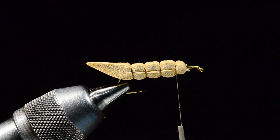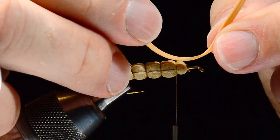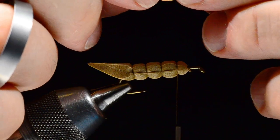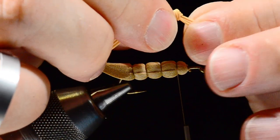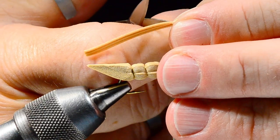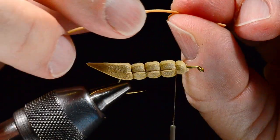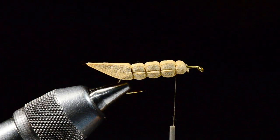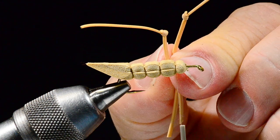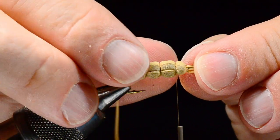For the left leg I do the same thing but take the left side over the top — basically tying right- and left-handed overhand knots. Pull that down, finagle it, and tighten that knot tight. Separate out the bottom strand and cut the top two off, and that one kicks out the other way. So we've got legs that are opposed and kick away from each other.